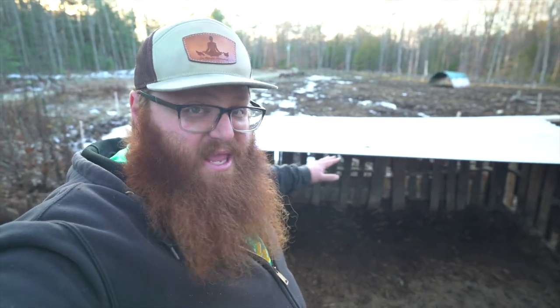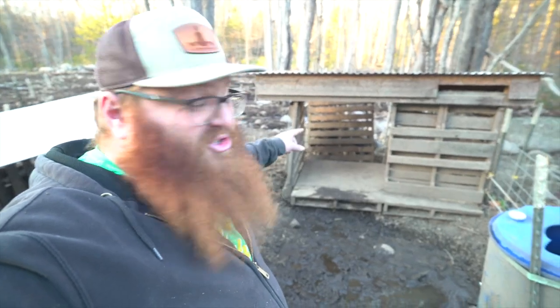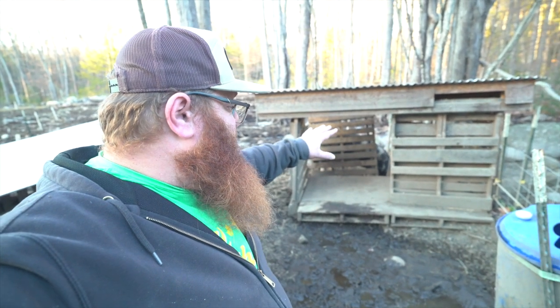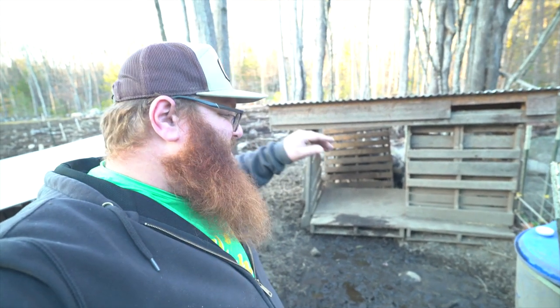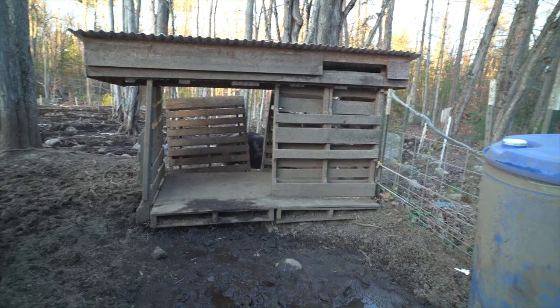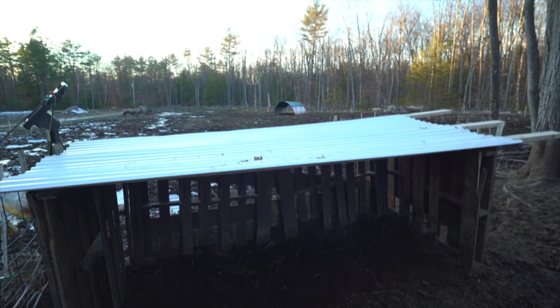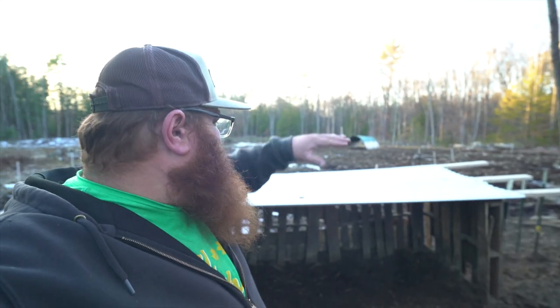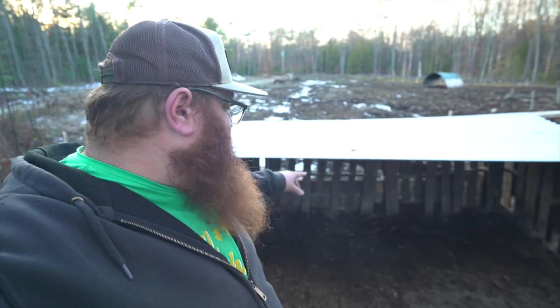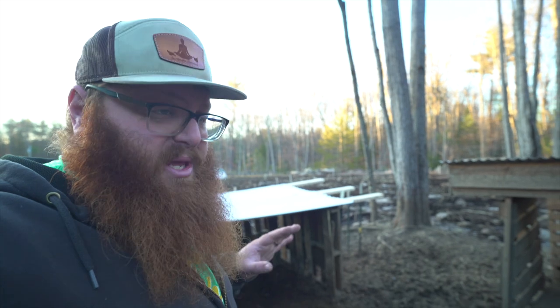We've got a roof and three sides, and they've already been sleeping in it — not under it because it didn't have a roof before, but they've already been sleeping in it. Three, sometimes four will fit in here. Four have been trying to squeeze into that one shelter, so it's been loud with them all fighting over the space. So we've got their old shelter from when they were piglets, the shelter out in the field that we wrapped up yesterday, and I may still put a back on that this weekend — just line a couple pallets across the back and hammer some T-posts through so they can't push them over.